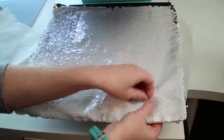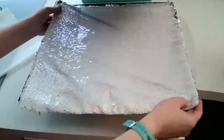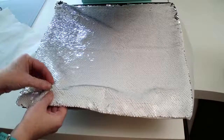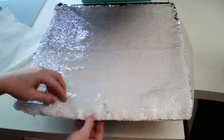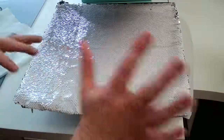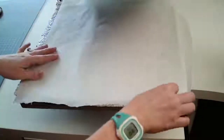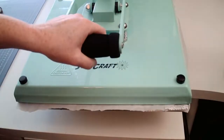For those just joining: we're about to sublimate onto this reverse sequin pillow. I already printed the design from the Sawgrass 1000 sublimation printer — links to both the SG1000 and SG500 are in the description. With the SG1000 you can press 11 by 17 inch paper, and there's also a bypass tray so you can print even longer than that.